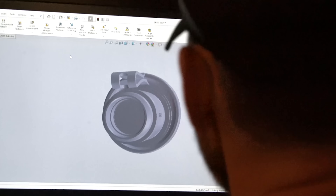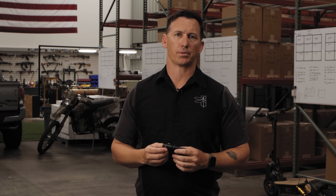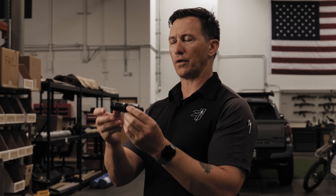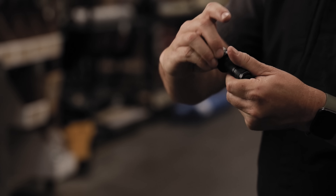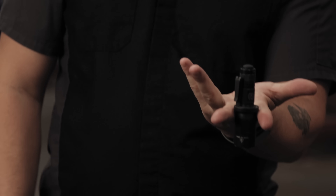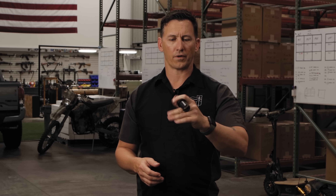After a lot of research, pulling different components from different lights and a lot of practical application experience, the Def light was born. First and foremost, a combat grip ring. If you look at the body it has a classic Surefire knurling that allows me to have a no-slip grip in the event that I'm switching techniques back and forth or if I have water, blood, or oil on my hands.